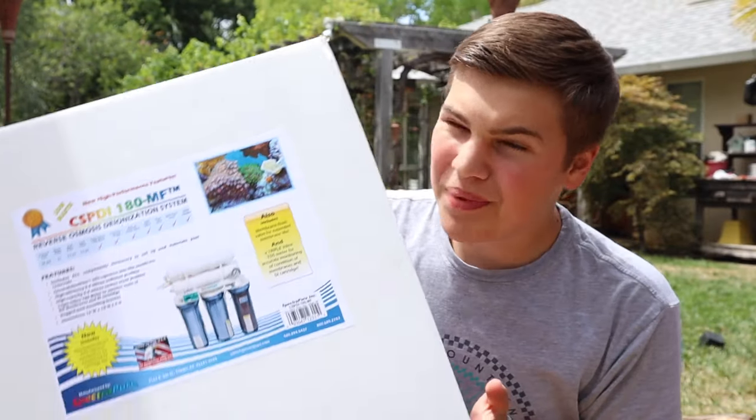Hey guys and welcome back to the channel, or welcome if you're new here. Today's video is going to be a little bit different. With the help of Spectra Pure, we're going to create a full saltwater mixing system to make fresh saltwater at home. As you guys probably know, to have a saltwater aquarium, you obviously need special water — you can't just use tap water and put salt in it.